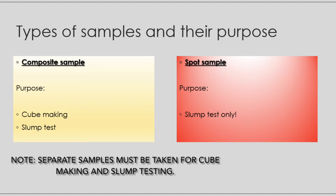It should be representative of the batch and consist of a number of increments. A spot sample is also a quantity of concrete taken from part of a batch, consisting of one or more increments mixed thoroughly.